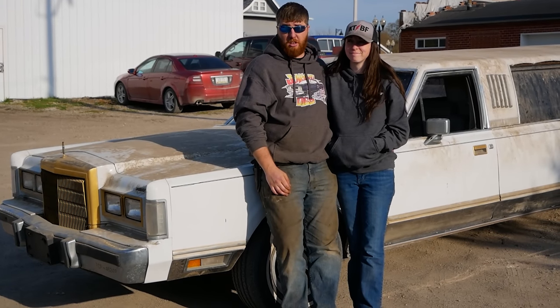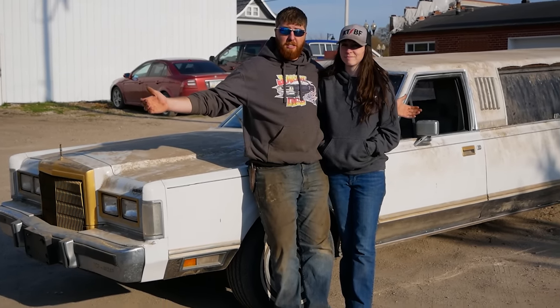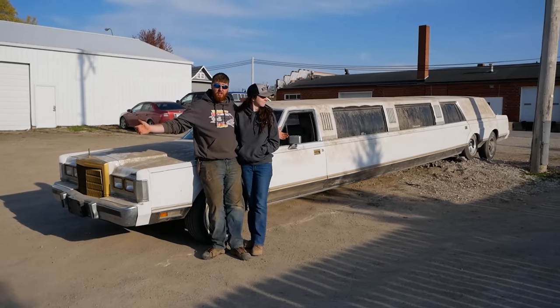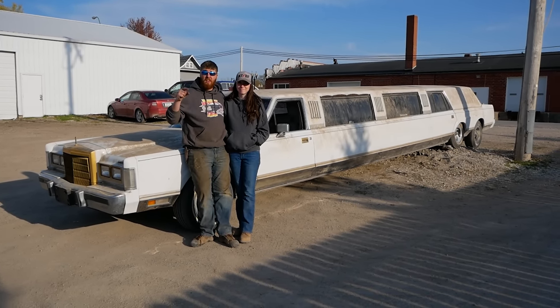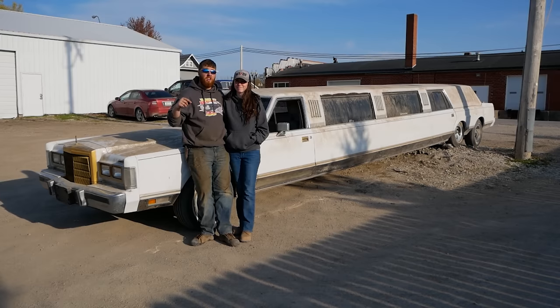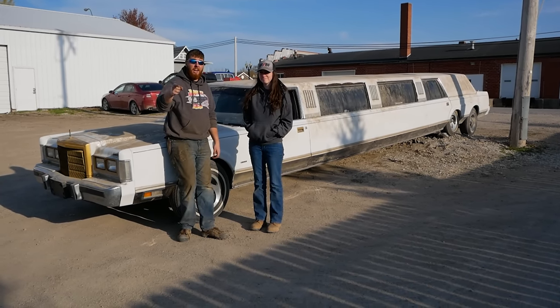Ladies and gentlemen, welcome to another episode of Junkyard Dig. Today we're back with our 1986 Lincoln Ultra Limousine. You guys really enjoyed part one and gave us a ton of suggestions of stupid stuff to do with this limo, and now it is time to act on those.